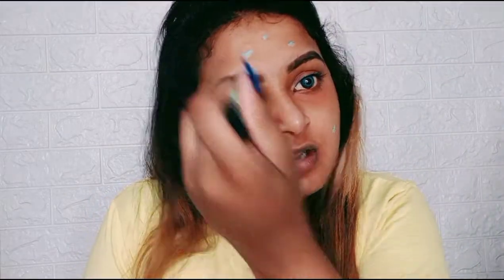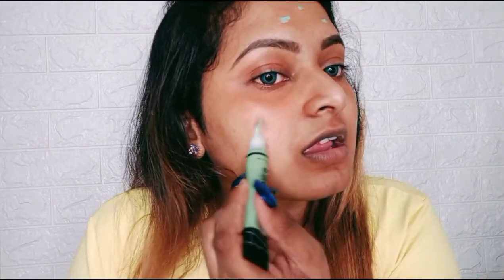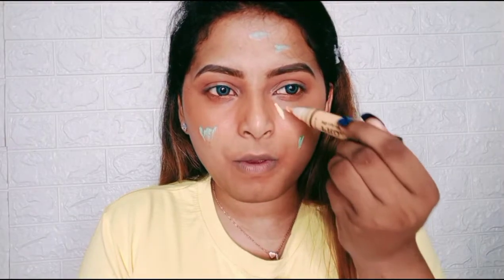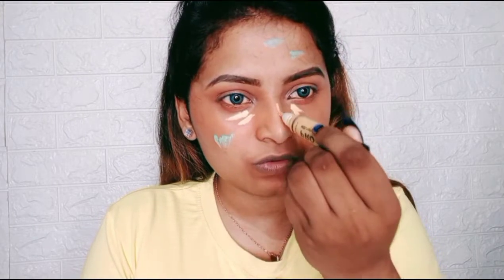Before I show you the yellow, let me explain: the green corrector is used for pimples, because you have red marks around your pimples and it helps to conceal and hide them. I'm not currently applying it to pimples, but after using green corrector, you have to use the yellow corrector — just on top of the orange corrector — to give your face a brightened effect.